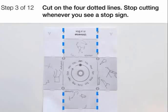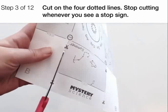Cut on the four dotted lines. Be sure to stop cutting whenever you see a stop sign.